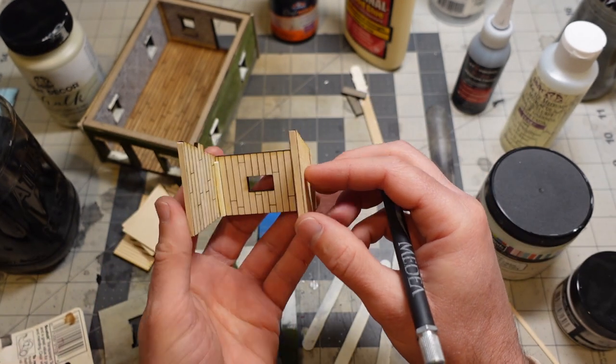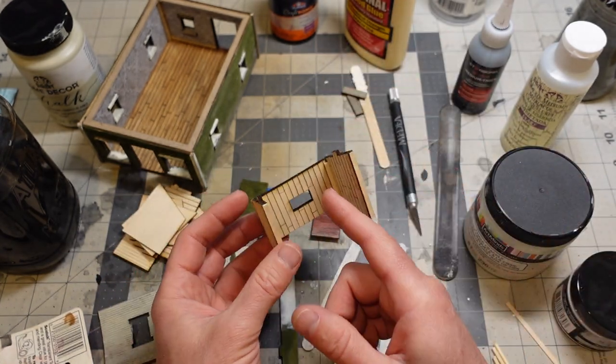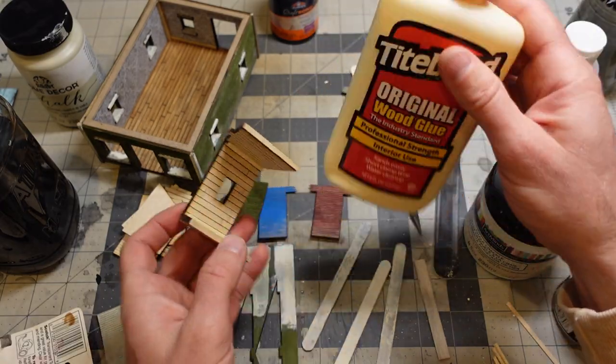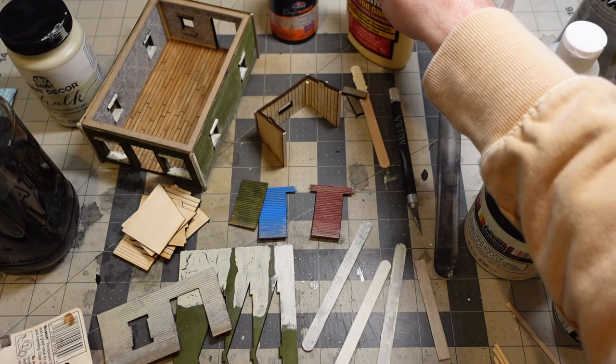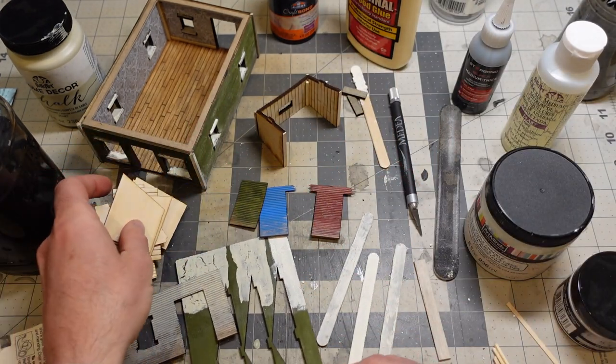But it wants to warp, right? So I'm not sure if it's because this time I put this together using some wood glue. I'm not sure if that's why it's warping like that. But I changed my design anyways, so I've got some more good pieces to glue up.